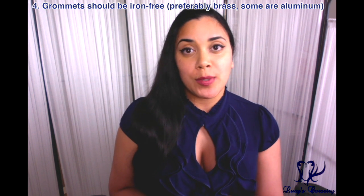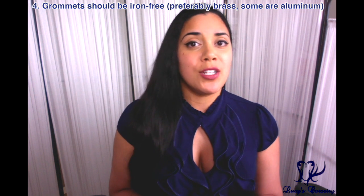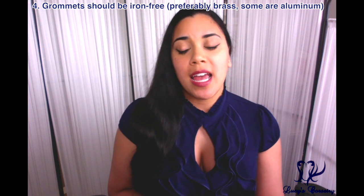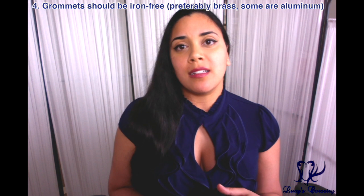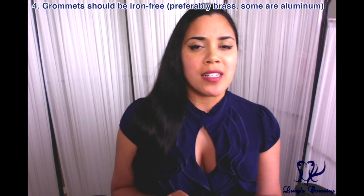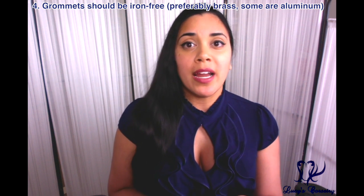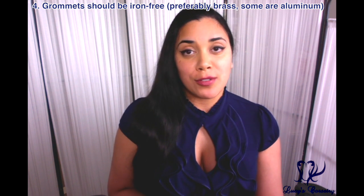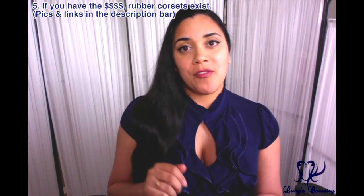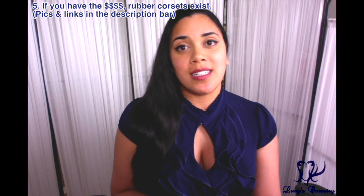Fourth, your grommets should be iron-free — and if you're using high-quality grommets, they generally are. They should also be nickel-free if you have a nickel allergy, which many people do. Most grommets available today are aluminum or brass. Brass is an alloy of zinc and copper and is very resistant to corrosion, making it a preferred choice.